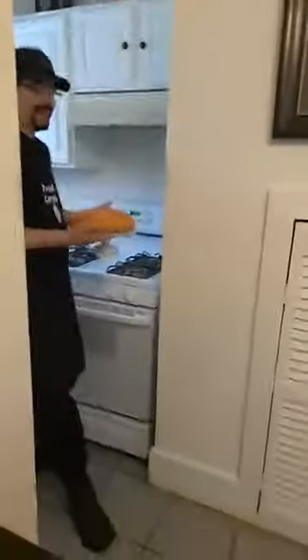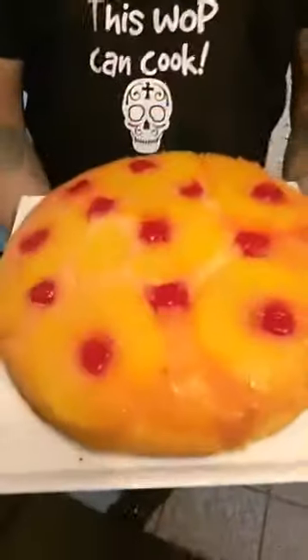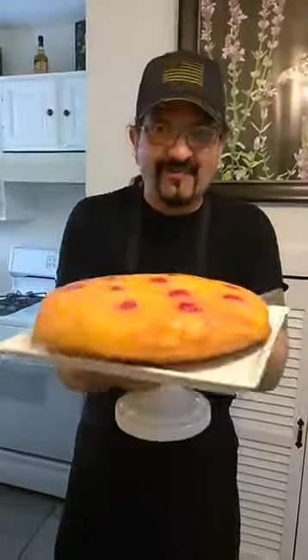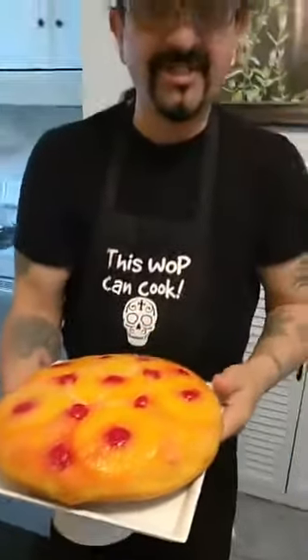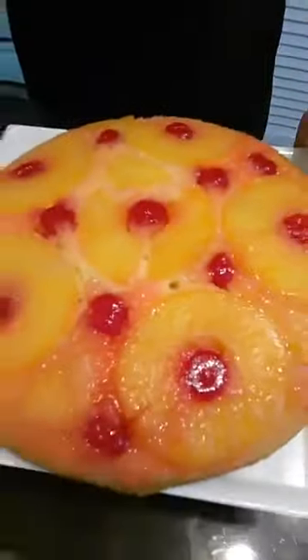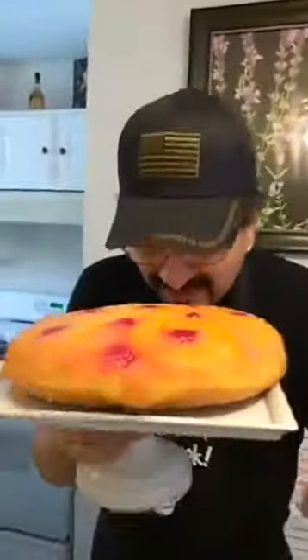Look at this — tell me that's not beautiful. Tell me this wok can't cook. I'm twirling it for you. Look how good this pineapple upside down cake came out. I'm amazing. Look how beautiful it is — I can't believe it. Only if you could smell it. I could smell the citrus of the pineapple and the cherries. Oh, does that smell good. This wok can cook, man.